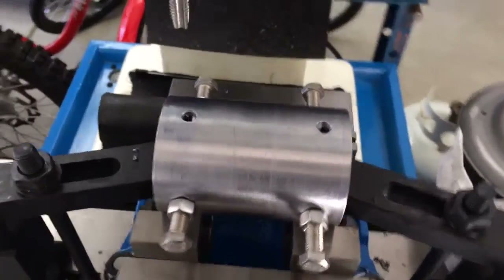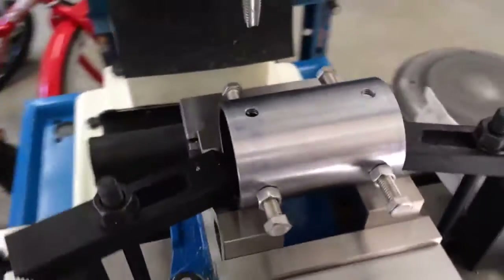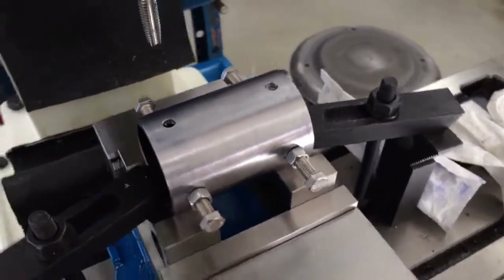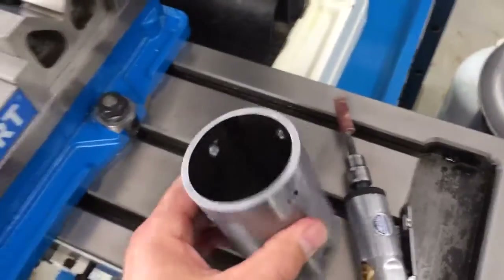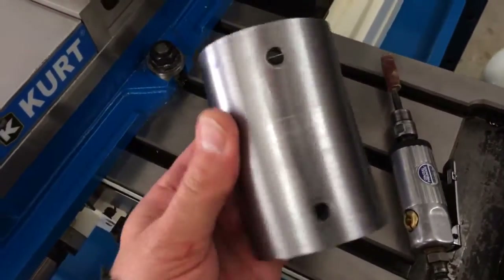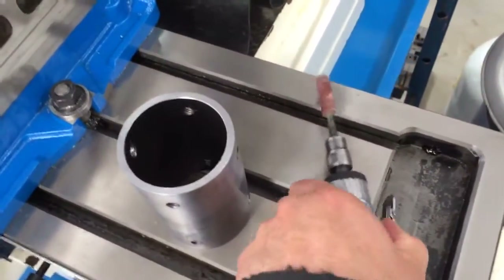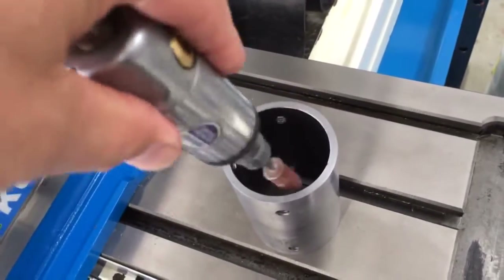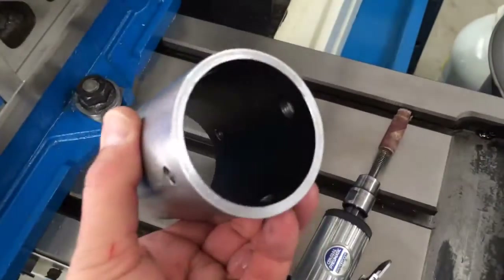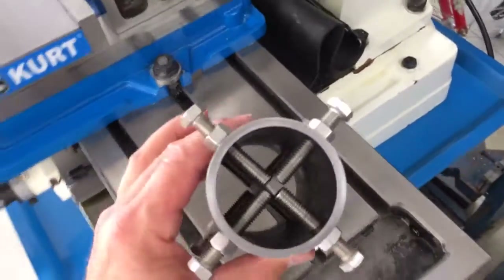Just finished doing these two, now I gotta flip it around and do the last two, then start working on making the brass tip cap screws. Just finished drilling and tapping all eight holes — they look so good. I'm gonna take my little Tootsie Roll tool here and clean up the inside, get rid of all those little sharp burrs.